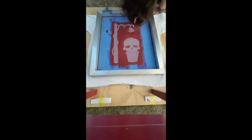Keep in mind that the screen filler can be a bit porous, and you will want to make sure to have evenly distributed coats that actually cover the screen. A good way to check this is to just lift up the screen and see if you can see the light passing through.